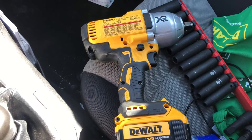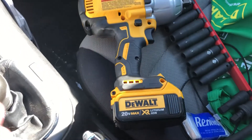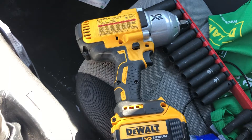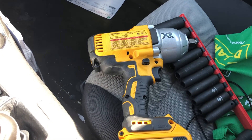Sad day. I'm sad to see it go, but I need the money to buy some other stuff. I'm selling it with a 4-amp battery that came with my other pack of tools. I think the buyer is going to get a good deal out of it because the price of these tools has just gone up significantly.